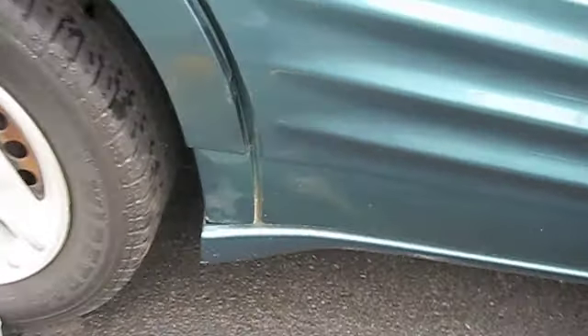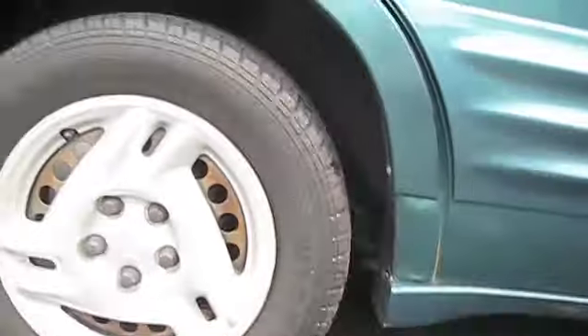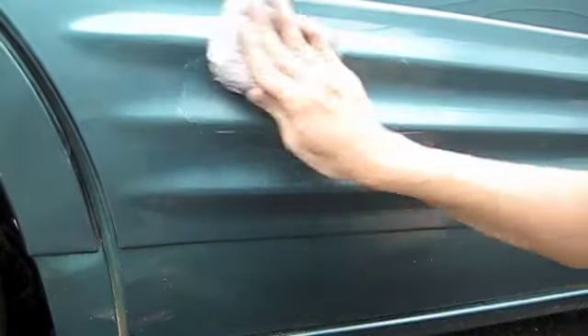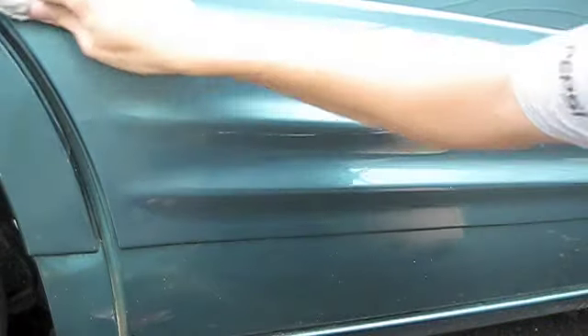Now that the compounding is done, you can see pretty much all of the scratches came out. Now I'm going to take this sponge and my cleaner wax and go over it a time or two. Moving in circular patterns, just wax it like you would any regular paint.